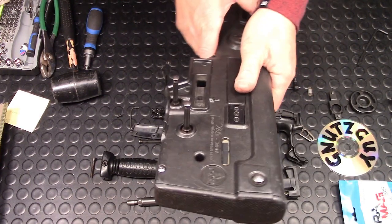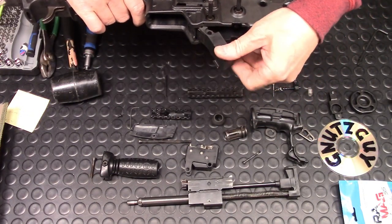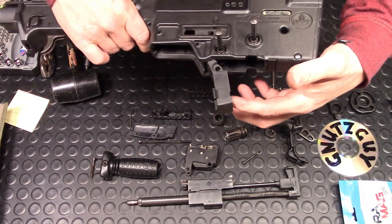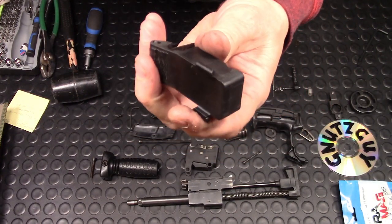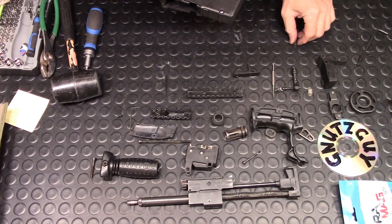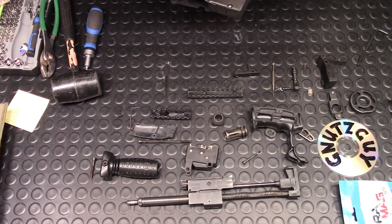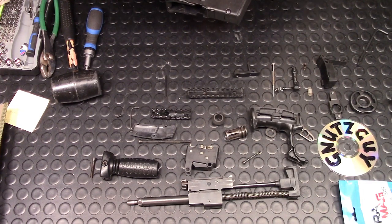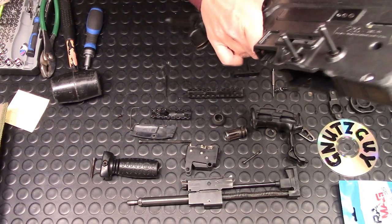The BHO comes off really easily — I've shown how to do this with the 18½-inch barrel. Pull the flap down, push it up, hear a snap, and it comes off. Because of the length of this disassembly, I'm not going to reassemble — if you want to know how things go back together, see the 18½-inch barrel video.